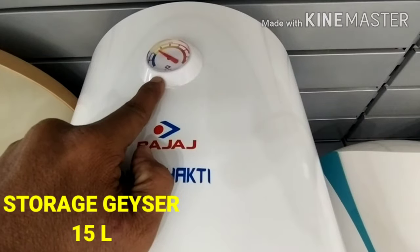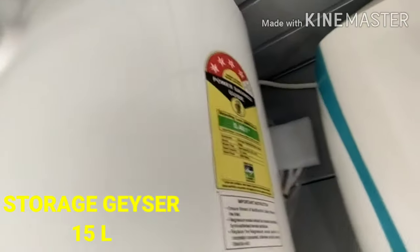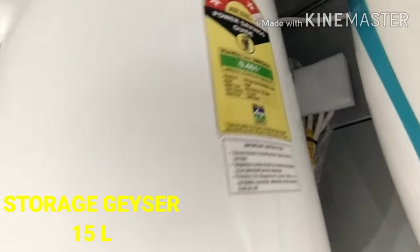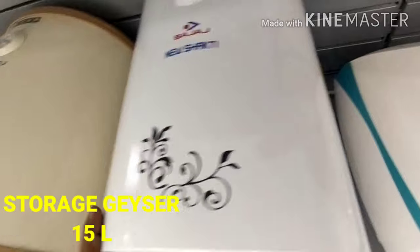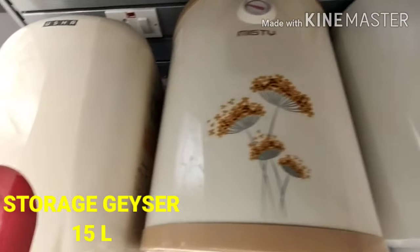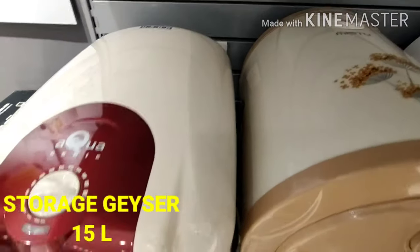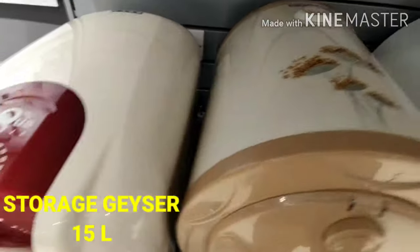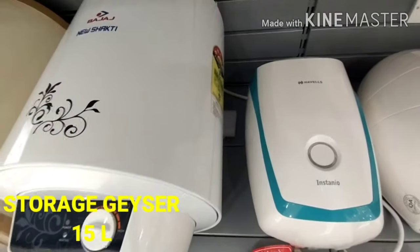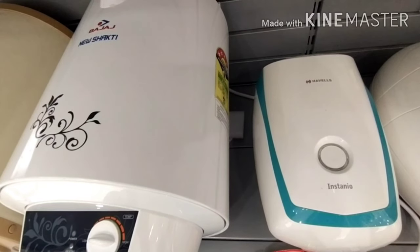15L capacity. In an instant comparison, it will be higher power. If you want the storage model, it will have a higher unit. If you want a GIZAR and you use the power efficiently, you can use 15L of hot water and save power.